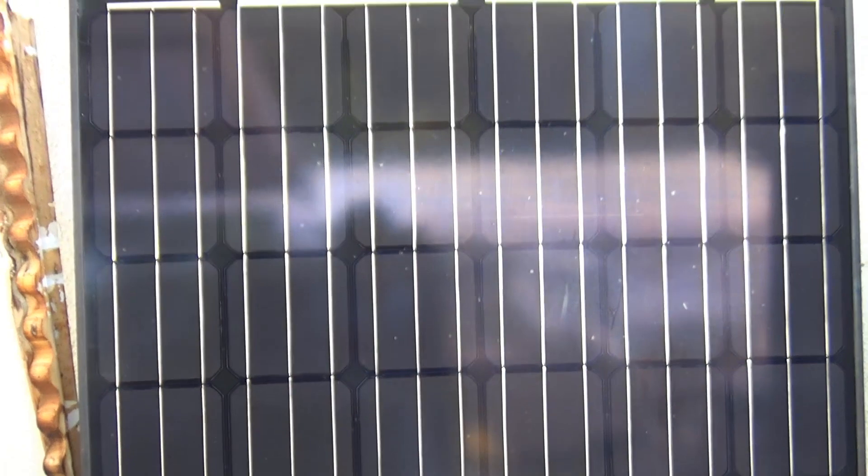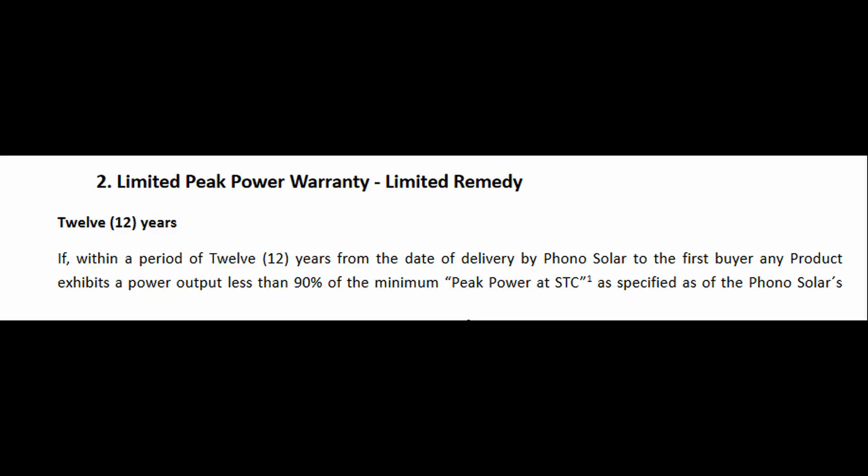The problem is, I already removed them from my roof. Phono Solar requires that the panels be operating at 90% or less of their usual output to qualify. I doubt these panels are quite there yet, though I'm sure it will happen in the near future. But with this kind of problem, I'm not going to put them back on my roof and use them again.